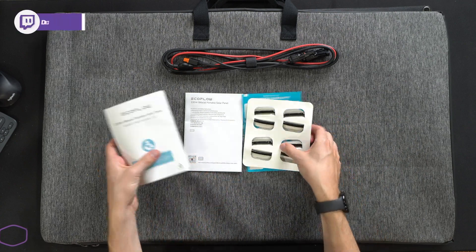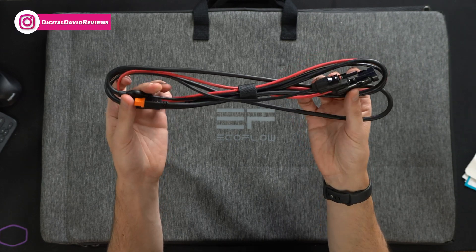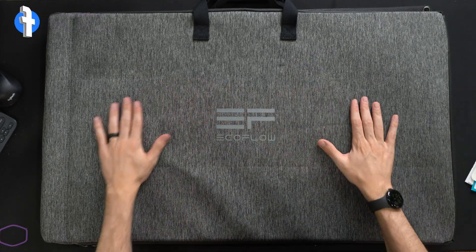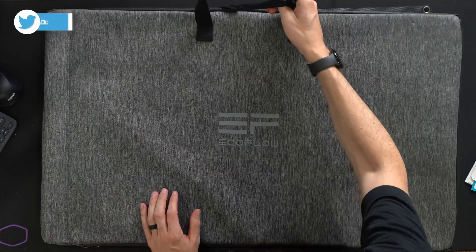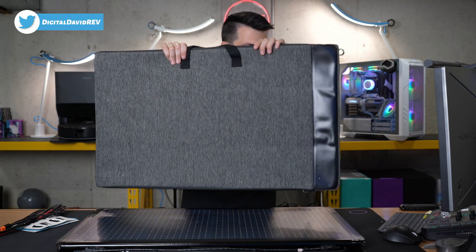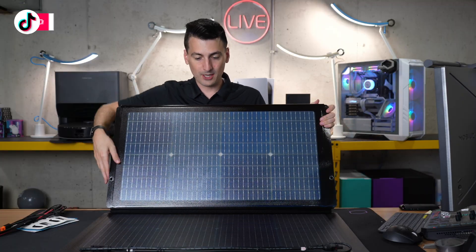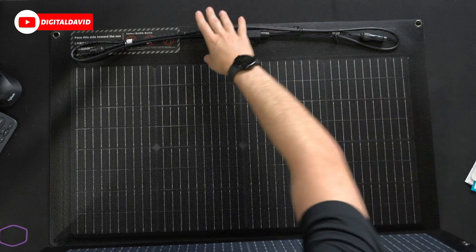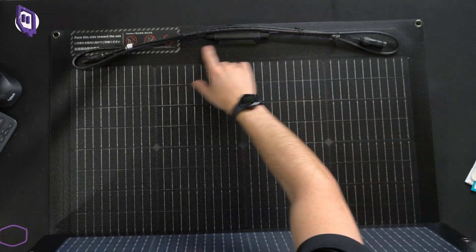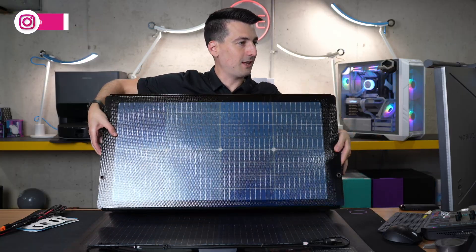We also have our four carabiner clips. Next, there's the included power cable and connection. You'll also see the carrying case and stand — it's a two-in-one — with the EcoFlow logo and branding, and nice grip handles you'll use to prop up your panels. Lastly, we have the panels themselves. They're too big to fully unfold here, but on the back side you can see the cable with setup instructions. The blue side that's reflecting under our studio lights — that's the side you want to point toward the sun.